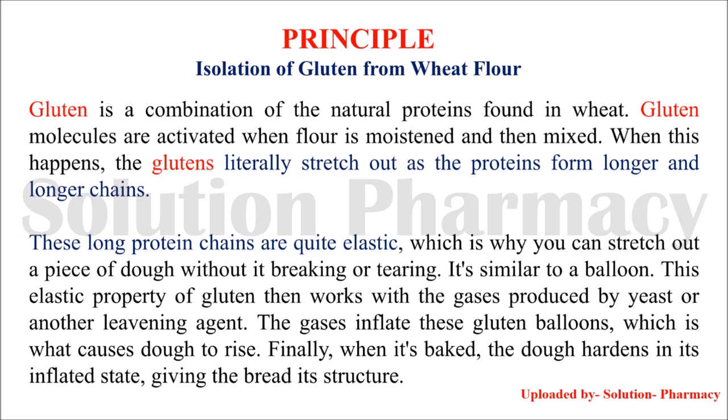Starch is partially soluble in water while gluten is insoluble in water. Due to this difference in solubility, gluten can be separated from the starch. We have to remove the starch from the wheat dough to isolate gluten — gluten remains after the wheat dough is washed with water to remove starch and other water-soluble constituents.